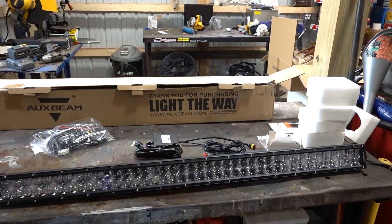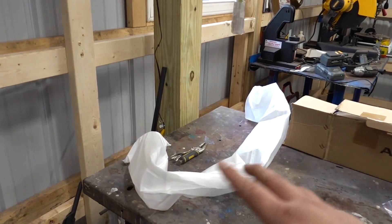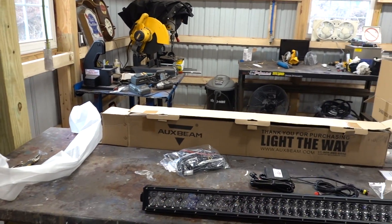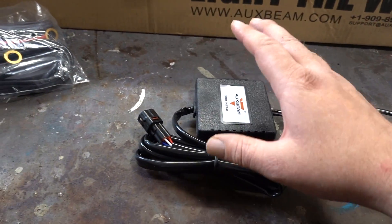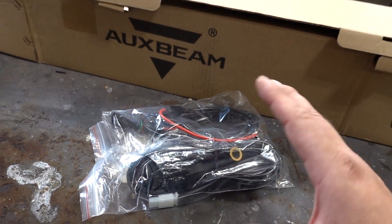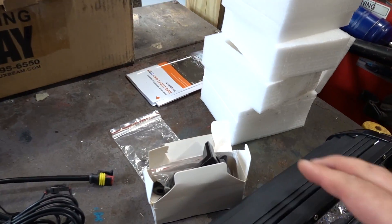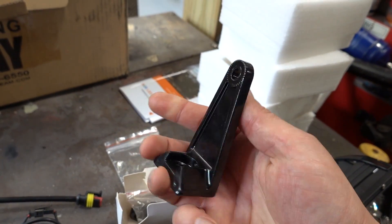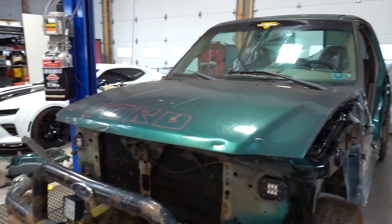I couldn't wait to open this so I took everything out of the box already, but you can see we have nice foam packaging that goes along the light bar with protection on it when it's in the box. Over here we have our wiring harness that goes to our Bluetooth module, and over here we have our relay, our fuse, all our main wiring components, and the switch as well. Over here we have our mounting hardware — you can mount this pretty much any which way depending on your application.